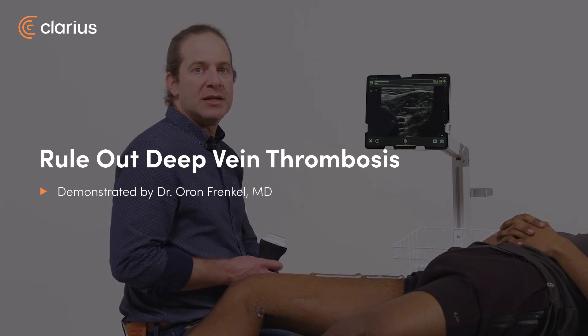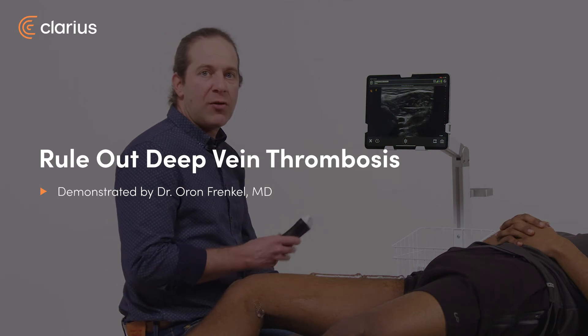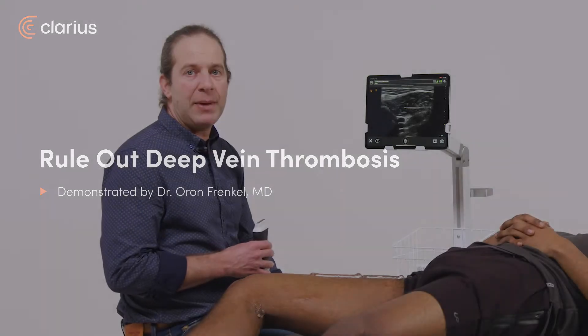I'm Oran Frankel, an emergency physician. Scanning the deep veins of the leg can be incredibly helpful in patients presenting with leg pain, swelling, or when there's a suspicion for a pulmonary embolism.